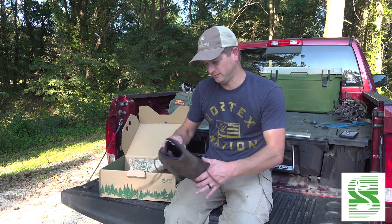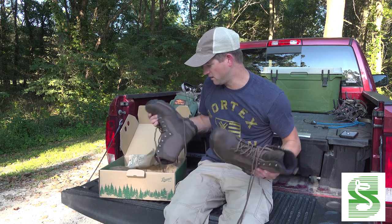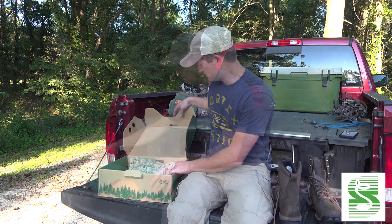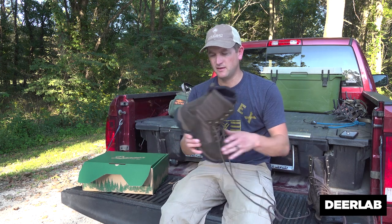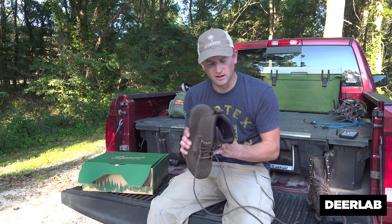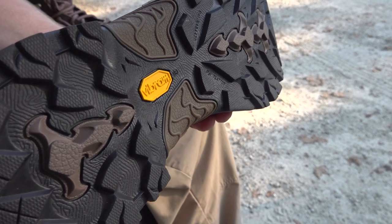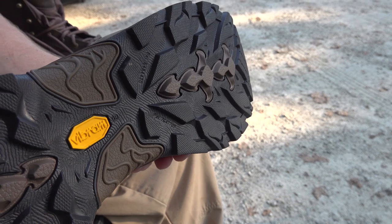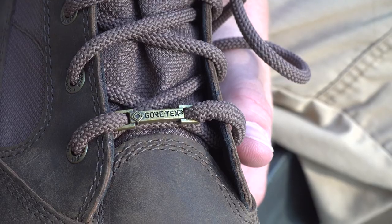We got the new ones — the brand new Danner Pronghorn — and we're going to be hunting out of them early part of season. The reason I say I'm not sure there's a more popular boot out there: there are a lot of guys that have worn all kinds of different boots, but the Danner Pronghorn has stood the test of time. It's got a Vibram sole, super lightweight.